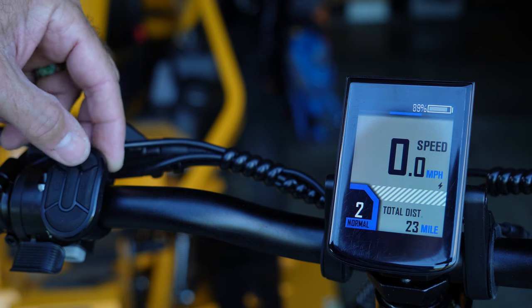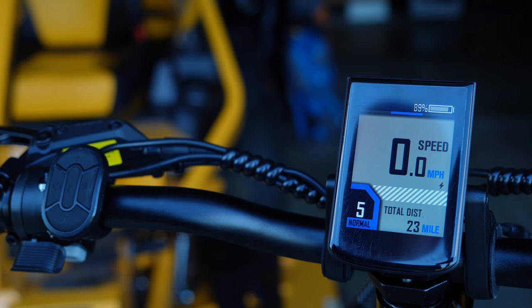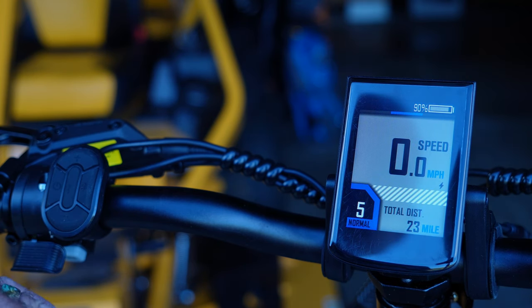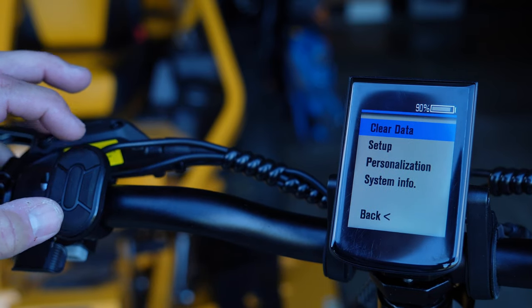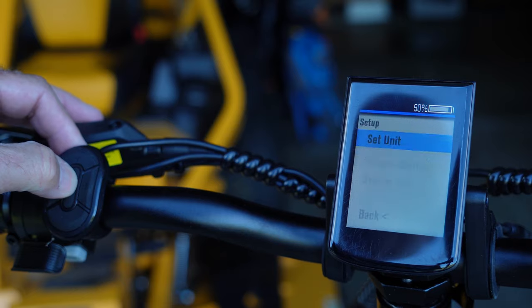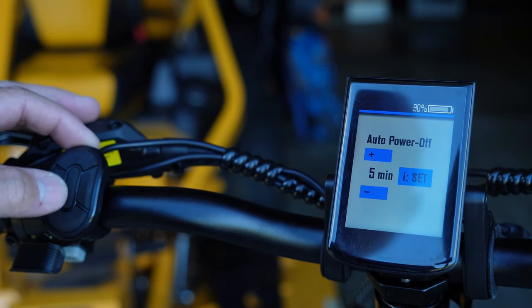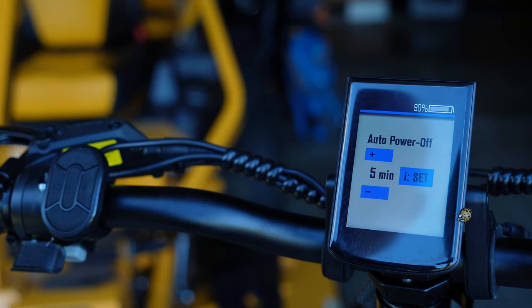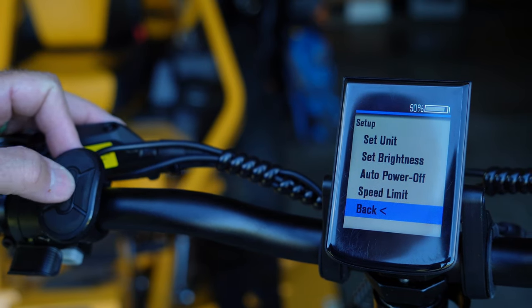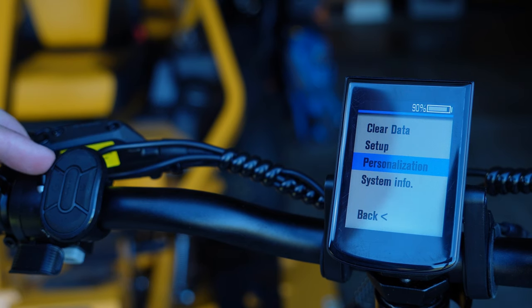I can increment pedal assist one through five and back down. I actually almost sent this bike back because I just wasn't happy with the way the assist worked. But after some investigation — and actually reading the manual — I found out there are some very cool modes in here. To get to those, you press and hold plus and minus together, which takes you to the setup screen. From there you can set metric or imperial units, display brightness, and the auto power-off timer. After five minutes of not moving, I have it set to automatically shut off.